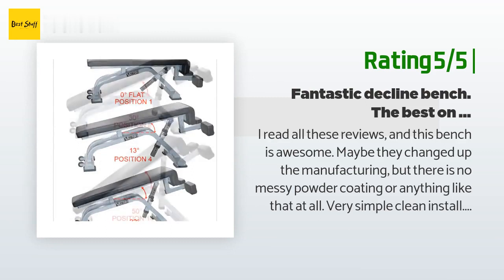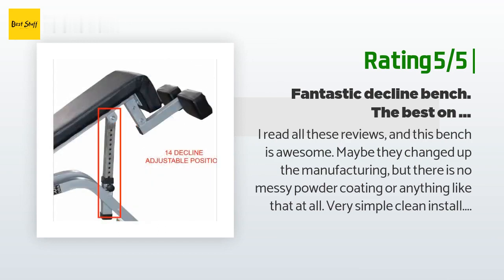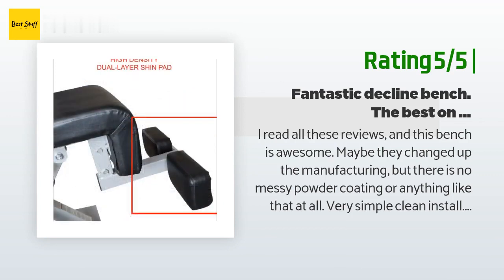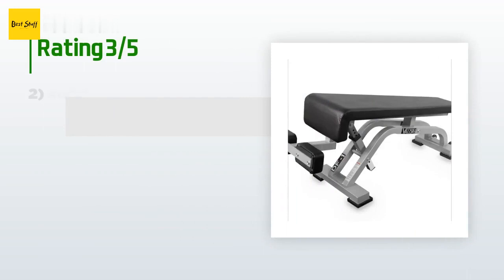Another happy customer said: I read all these reviews and this bench is awesome. Maybe they changed up the manufacturing, but there is no messy powder coating or anything like that at all. Very simple, clean install. Anyone who has ever put together a bench knows not to expect detailed step-by-step instructions. The diagram included is perfect and assembly was simple and easy. Very sturdy bench — I've already bought another Valor brand rack.